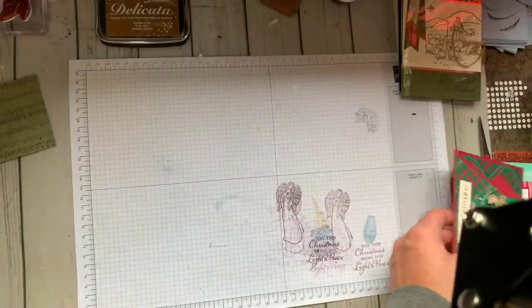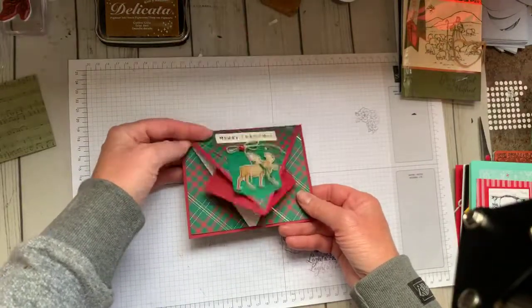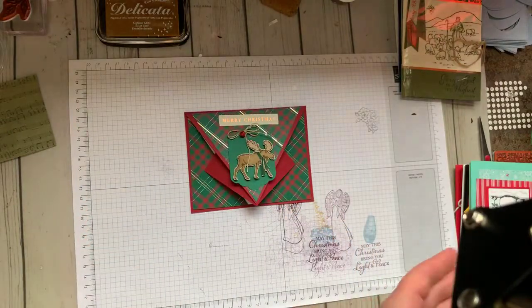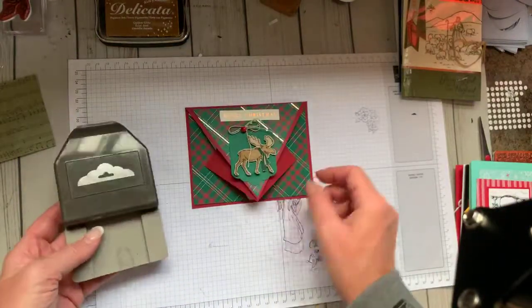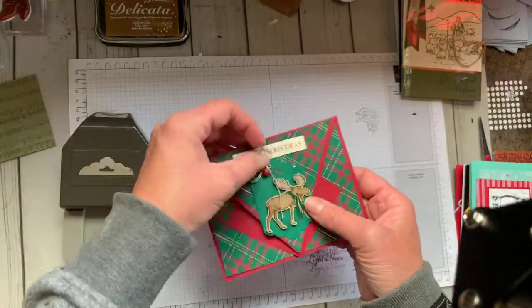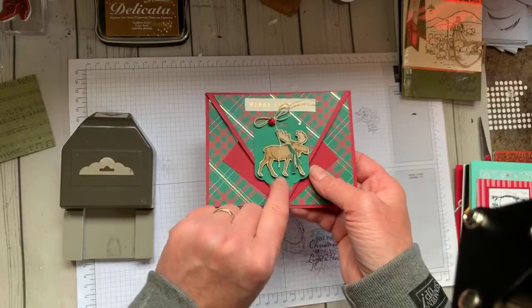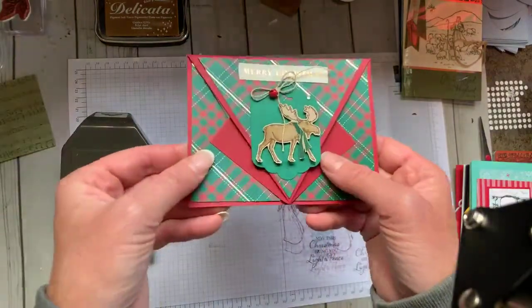Next, this is a little fun fold. How stinking cute is that? One of the things that we had done here — this is the punch that Donna had used. So this side's got the opening, but this side doesn't. What we did was put a little piece of scotch tape behind it and put the punched-out piece back in there, so it actually looks closed. Isn't that a cool little technique? It's a great way — if you hold it away, it's hard to tell.